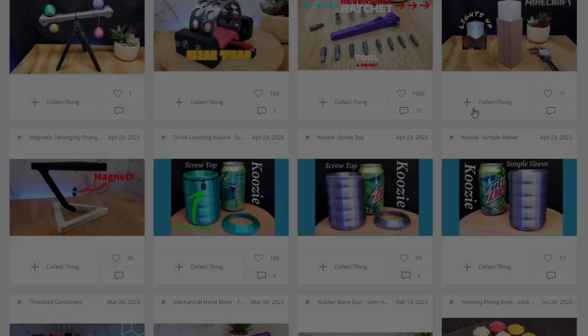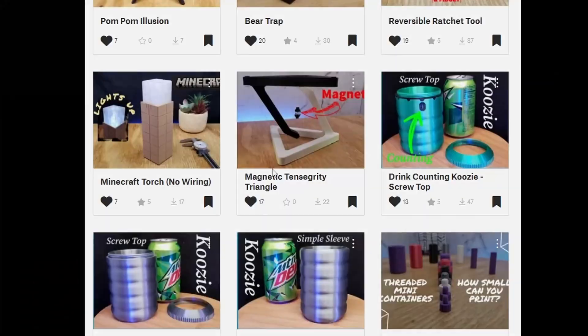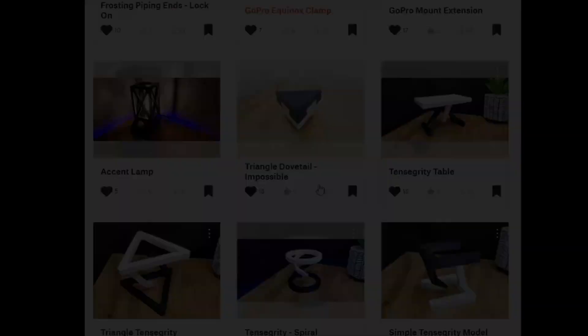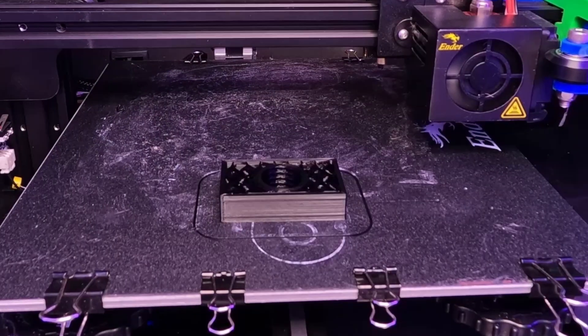All the models I designed have been put onto my Printables and Thingiverse pages. So if you like what you see, or maybe you just don't believe this can happen, feel free to download the model yourself to print. Check out the other videos on my YouTube channel, and if you like this video, comment and tell me why you liked it — it helps me, seriously.